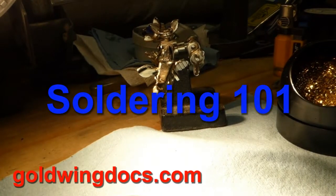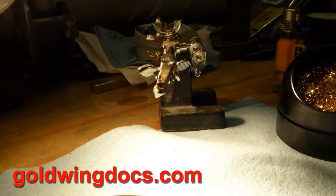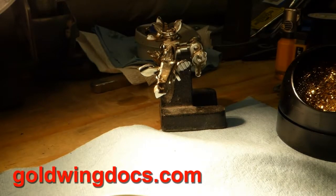This is a video to demonstrate some proper methods of soldering because a lot of people seem to have problems with soldering. This is something I've been doing since I was a child and it seems to be second nature to me, so I'm going to try and demonstrate this as well as I can.